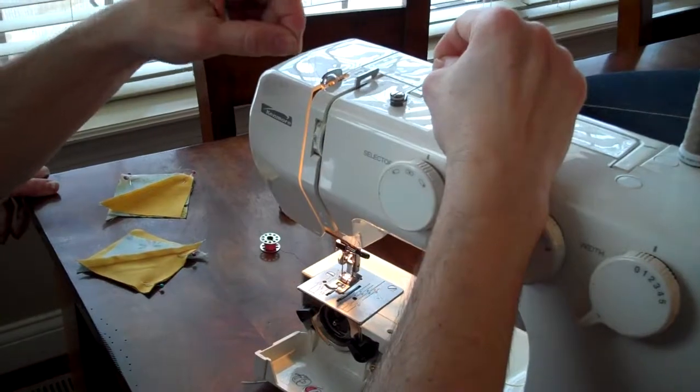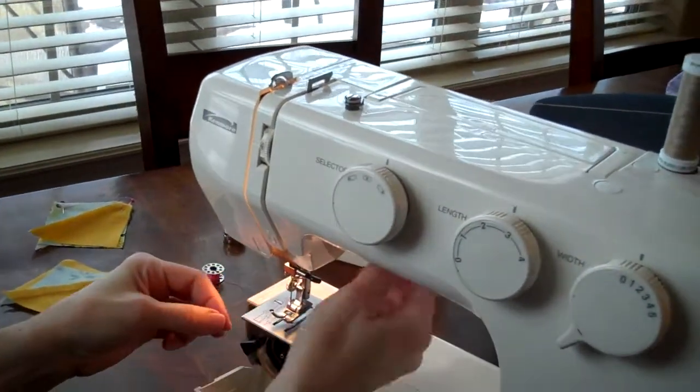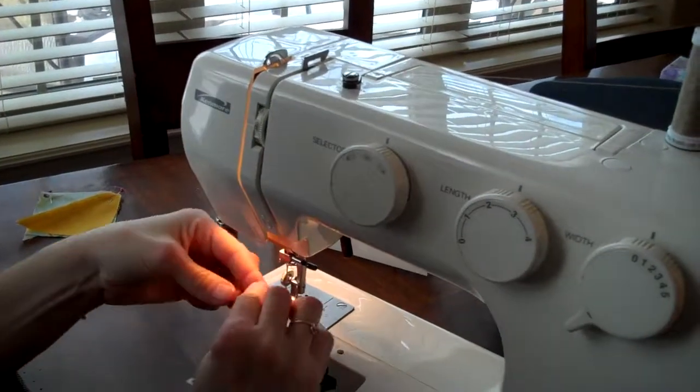Come up, go from the right to the left. Then you come down, slip it right here, set the foot down, and then thread the needle.